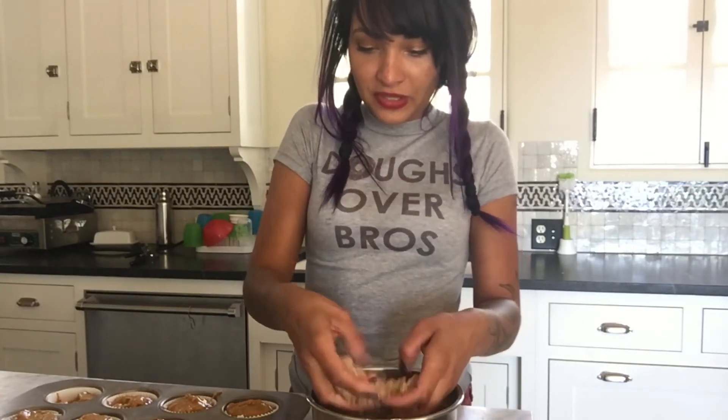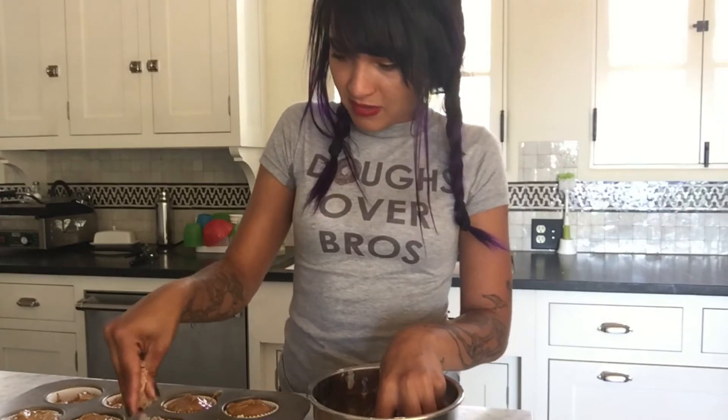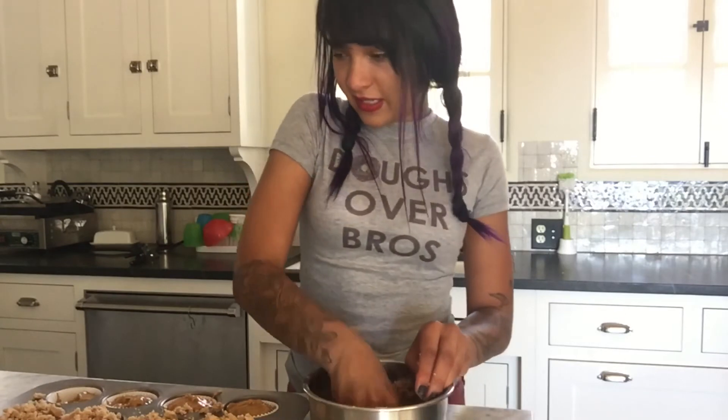They're going into the oven at 350 degrees — I'll check on them in about 10 to 12 minutes and they're done when a toothpick inserted comes out clean. Wait — I almost forgot the streusel topping! It's nice and sandy now because the butter has hardened, so just crumble it on top of each muffin in as big or small clumps as you like.